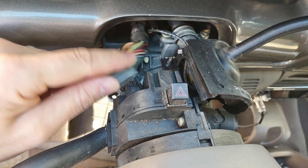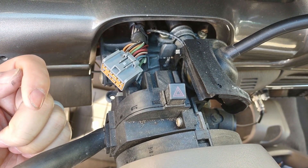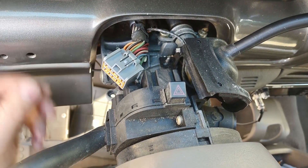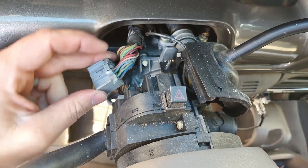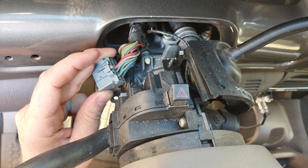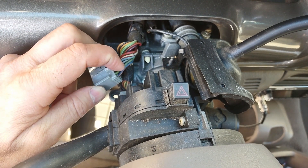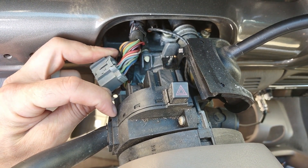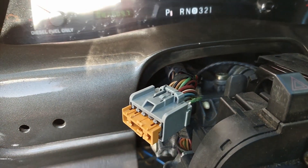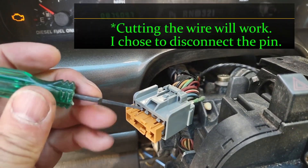We're going to disconnect that green wire so that when your turn signal is on, you're only getting a left turn signal sent to the rear left light and a right turn signal to the right. By taking this wire out you'll effectively lose your brake lights to the rear — I'll show you how to resolve that later. Effectively, taking the green wire out removes the brake feed to the turn signals.